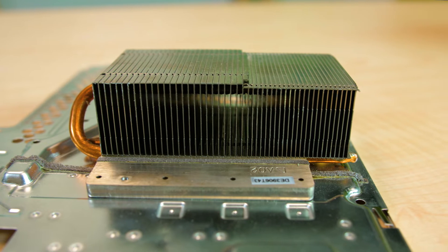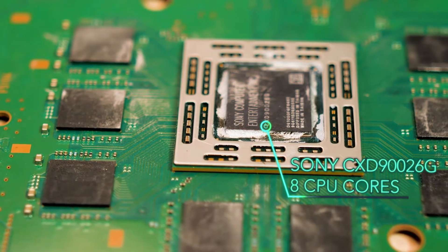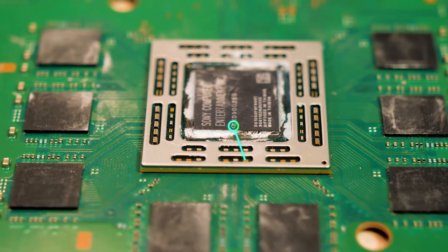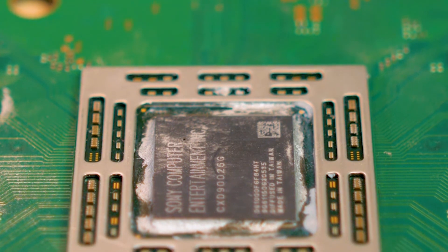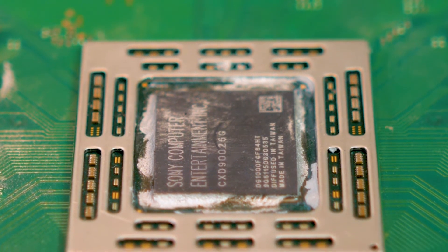Reports we've seen put the total chip area at 348 square millimeters, a little over a half inch square. It's also been reported that the chip contains a graphics processor comprised of 18 compute units. In graphics processing, the compute units are comparable to the cores of conventional microcontrollers.